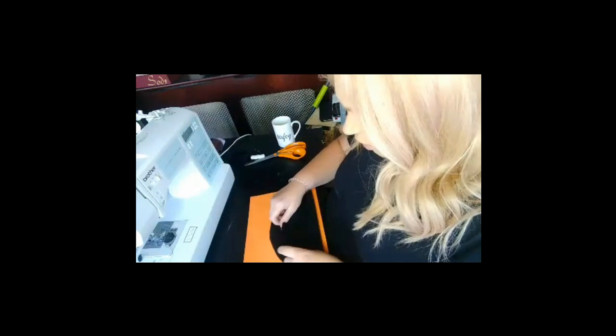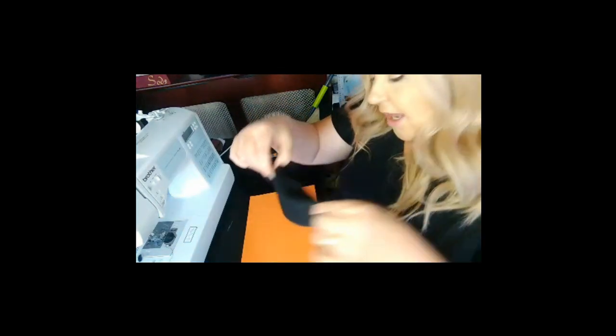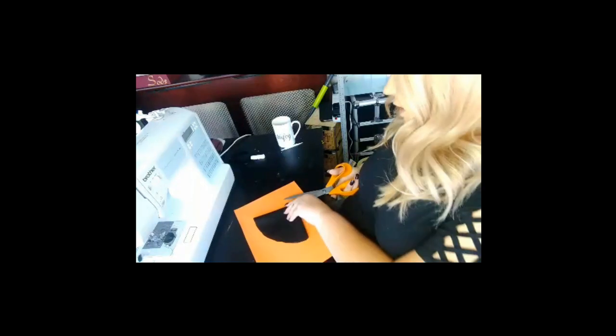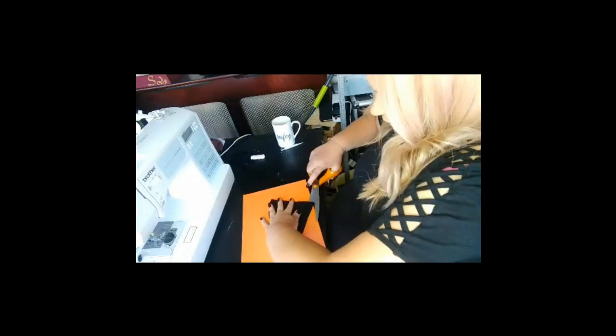So I'm going to fold it in half, and then fold it in quarter, and cut it so it's that shape. I'll end up with two of those.